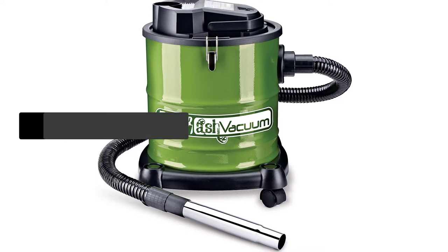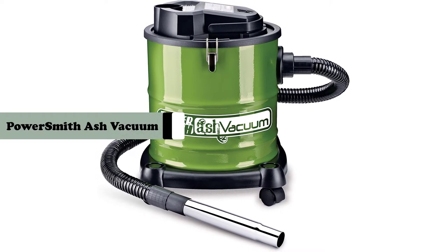In this video, we are going to review the PowerSmith PAVC-101 Ash Vacuum.